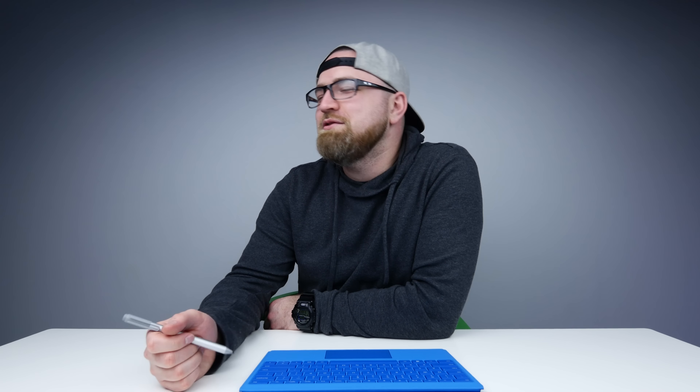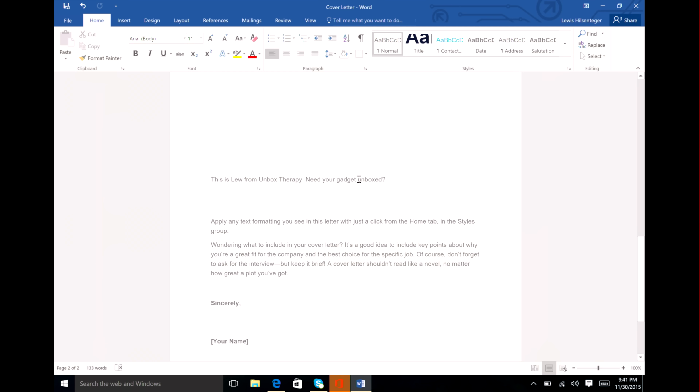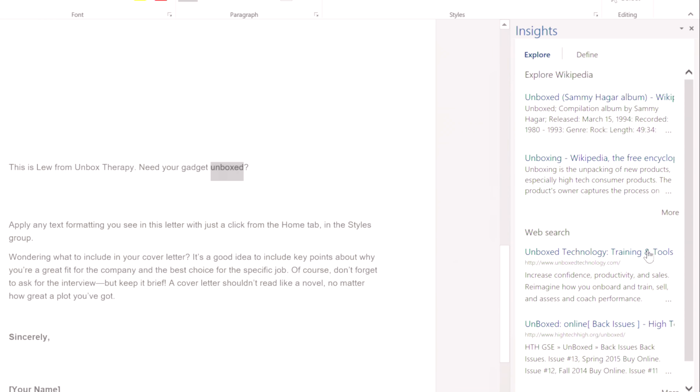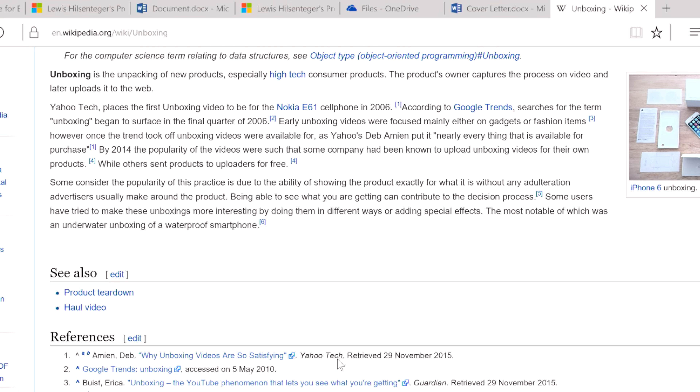We have the chili pepper. How dare you? So now we've got a picture of me inserted eating pizza. Let's say I want to look up a term — I'm gonna select the word 'unboxed.' We've got something called Smart Lookup, which lets you get a little more information without leaving the document. I have insights over on the right-hand side. Unboxed was an album by Sammy Hagar; unboxing on Wikipedia — if I select that it launches me straight into the Wikipedia article. Many places claim the first unboxing video was of the Nokia E61 cell phone in 2006. Come a long way.